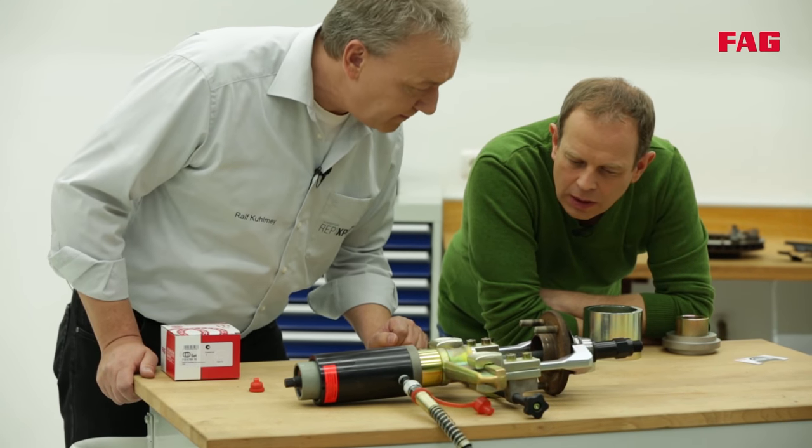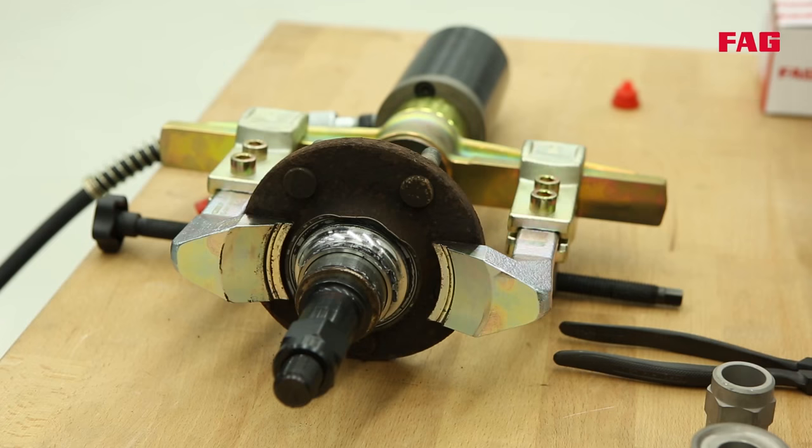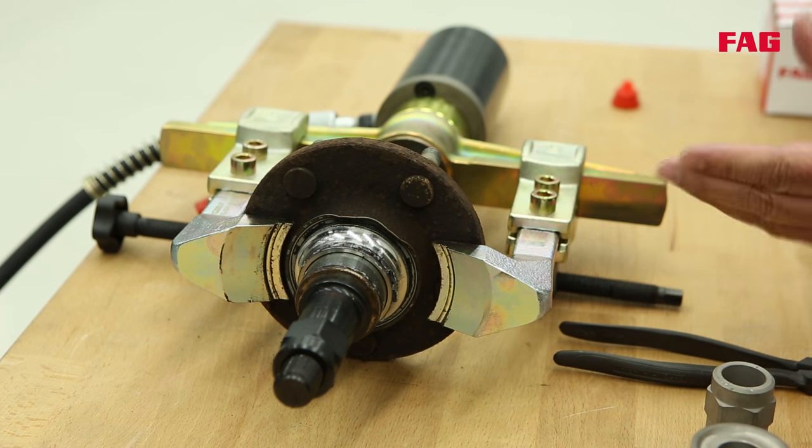So it gets pulled out too? Right. So the wheel bearing is totally destroyed and it's impossible to use it again? Correct. And the inner race has to be removed from the hub in a separate procedure.